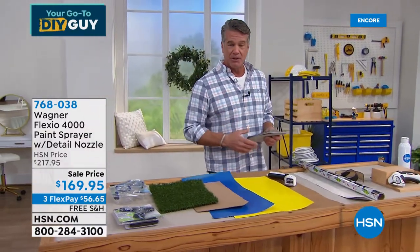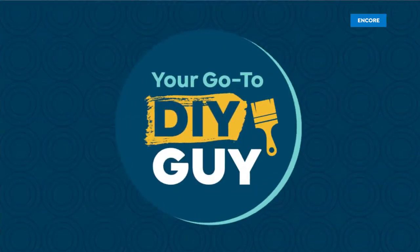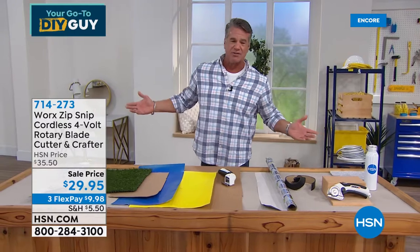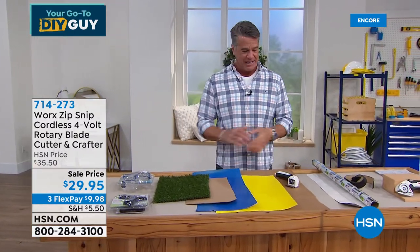That is my pick in the show — coming up a little bit later. But I'm going to start you off with my favorite right now. You all know how much I love the Work Zip Snip. I think it is easily one of the greatest tools that we offer here at HSN.